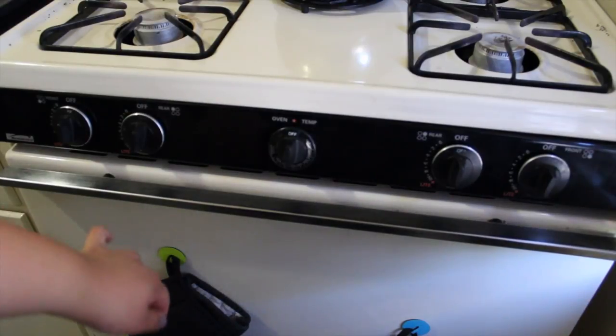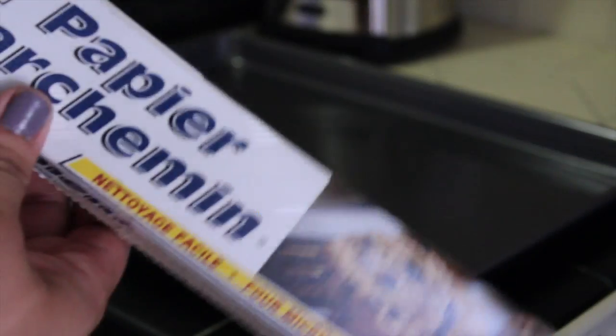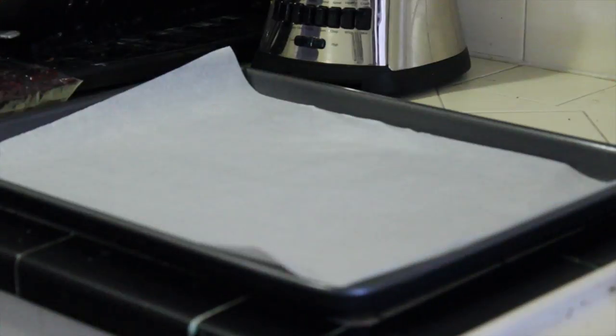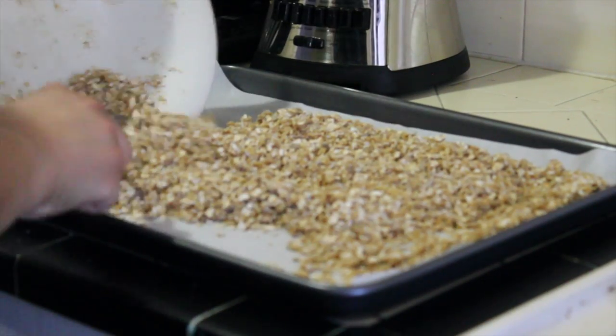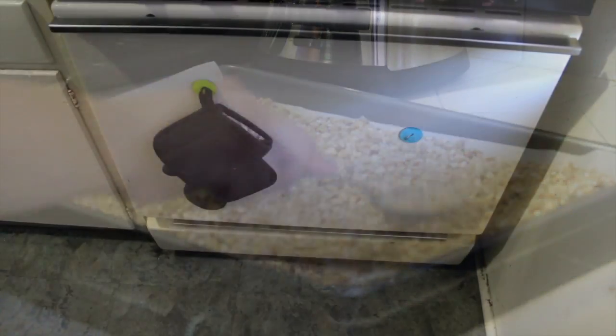You're going to set your oven to 325 degrees. Once you place the parchment paper there, go ahead and spread the granola all over it.